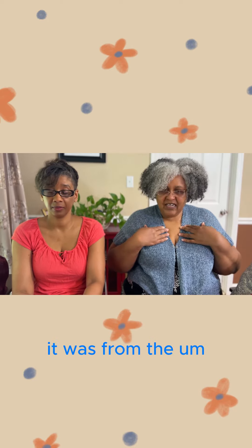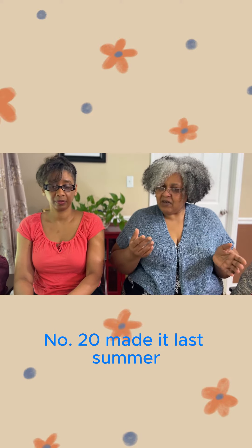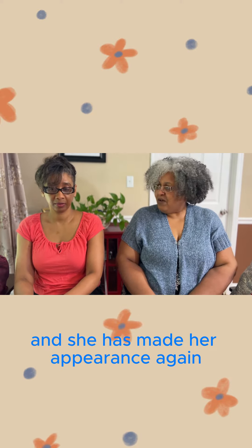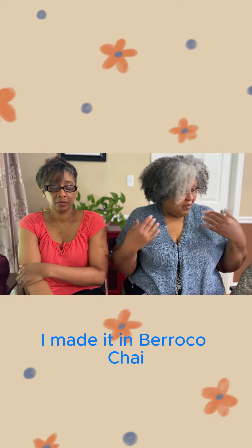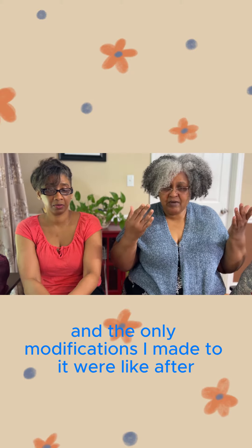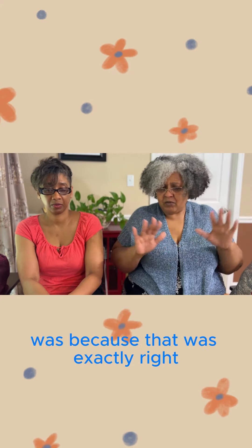This is my Zana cardigan. It was from the Noro Magazine number 20. I made it last summer and she has made her appearance again, and she's still as comfortable as can be. I made it in Verrocco Chai, and the only modifications I made — I didn't need to modify anything. It was exactly right.